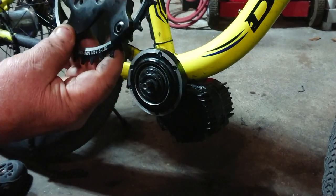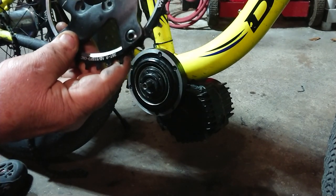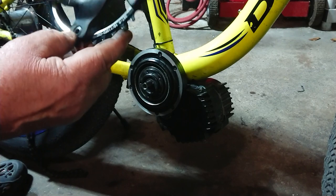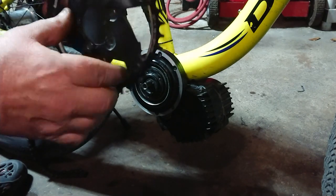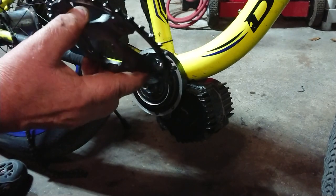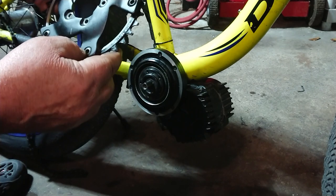I didn't think it would be much of a difference because my original gear was a 39-tooth and I never had any issues with it. But the problem with the 39 was it wasn't a narrow-wide chainring, so the chain would jump every once in a while. That's the benefit of a narrow-wide gear — it pretty much stops the chain from jumping, even on hard bumps.